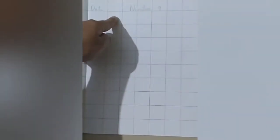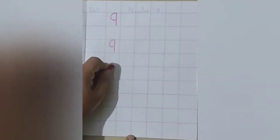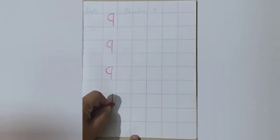On the top we shall write today's date and the topic number 9. So let's write number 9 in the first square. Standing line going down from the top, make a backward curve till the center of the standing line. Leave a square, standing line from the top, make a small backward curve — number 9. Leave a square, standing line, make a backward curve.